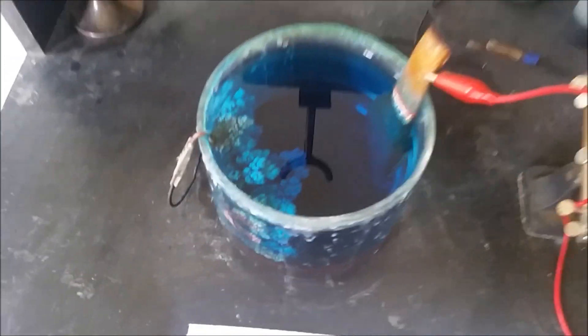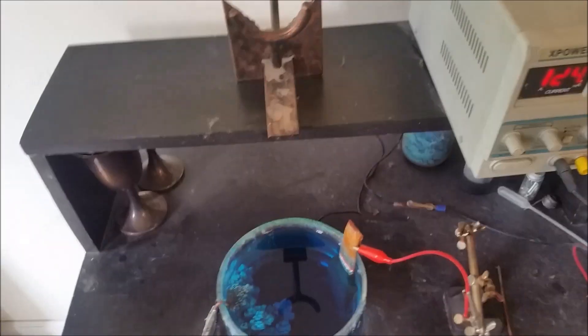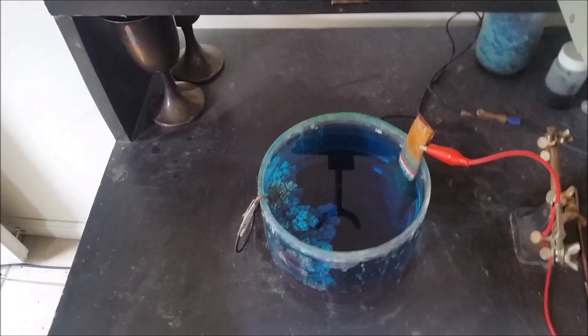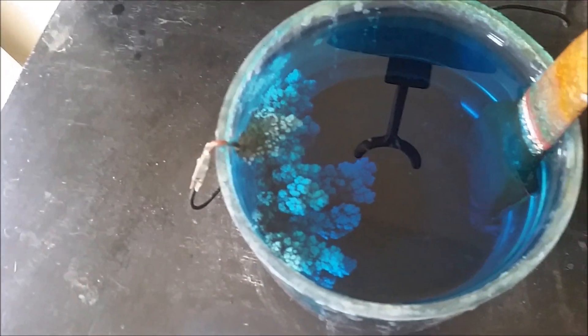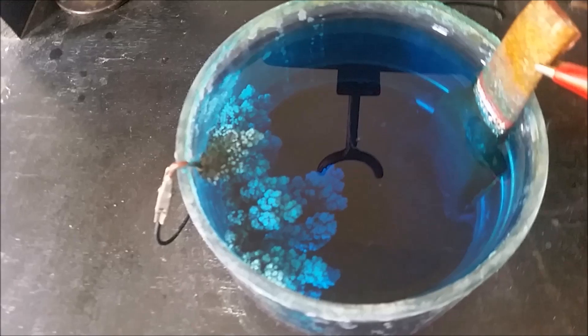Hey guys, so this is going to be a quick update of these copper crystals. If you haven't seen my original video for this, I'll go ahead and put it in the description below — go watch that first, as it teaches you how I made everything here. This is the little bit of crystals that I left on the cathode to regrow, and as you can see they're doing pretty good.